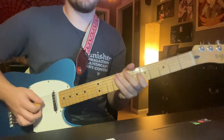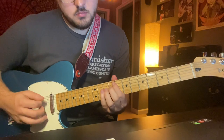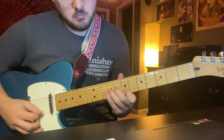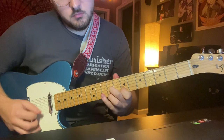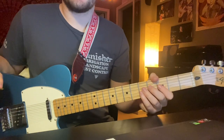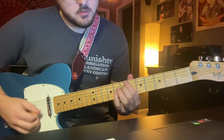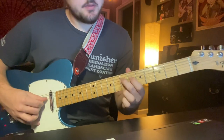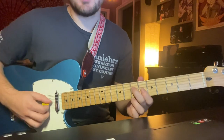The actual solo is pretty fun. It's just a lot of alternate picking eighth notes with slides. You're going to start on the seventh fret with your middle finger — important that you start off with your middle finger on the D string. You're going to slide right up to the ninth fret.